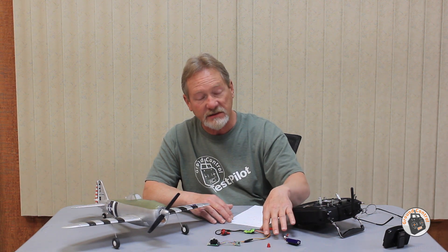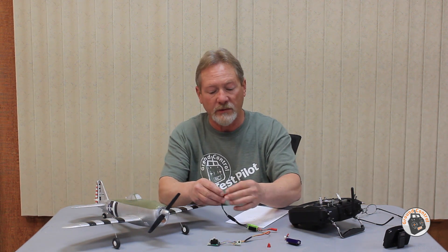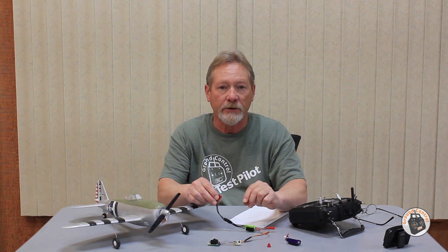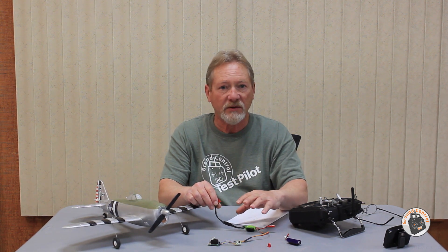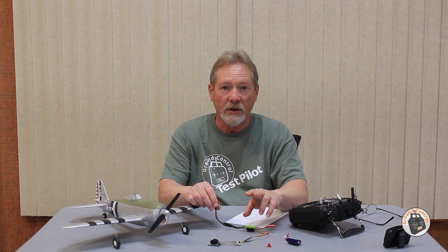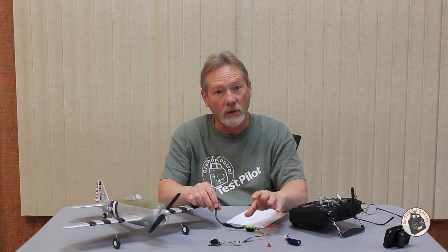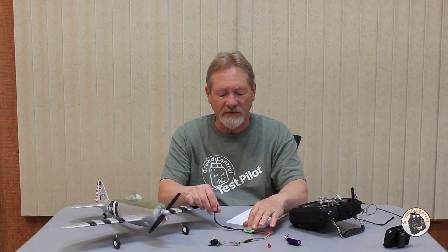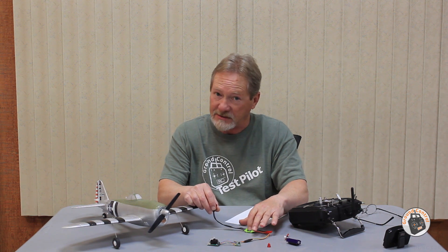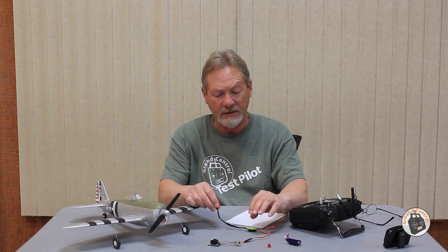For the wires that attach to the ESC, I crimped servo pins on them so that if I ever decide to put a different ESC in, it's just plug and play. I've got a little Razor Star 1306 3100KV motor, and I'm going to be putting a GemFan 5x3 ABS prop on it. On my bench testing with that prop on a 2S LiPo, I was getting around 200 grams of thrust at only 5.4 amps. I could get away with a 6 amp ESC, but I've got a 12 amp ESC connected right now because I couldn't find my 6 amp.